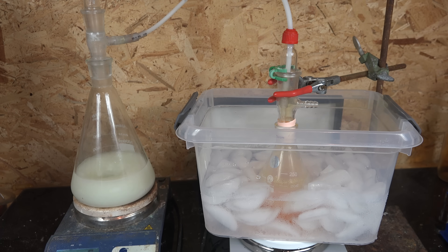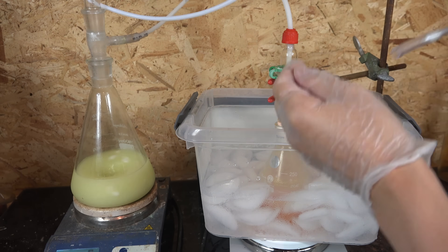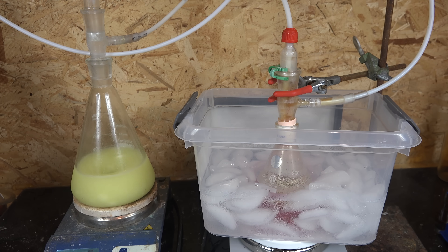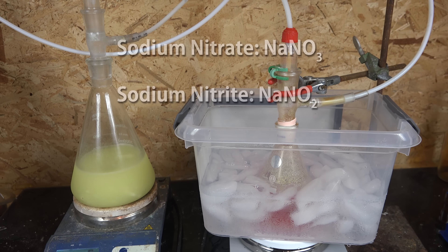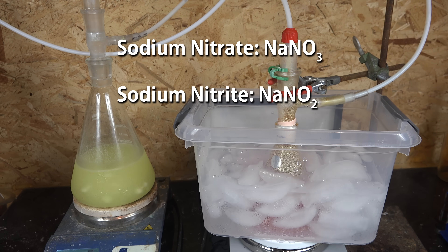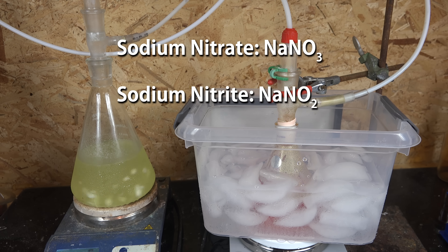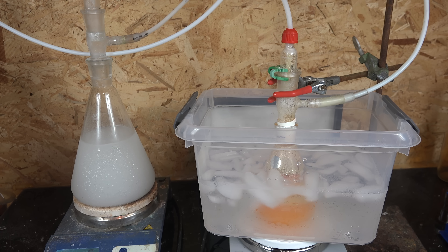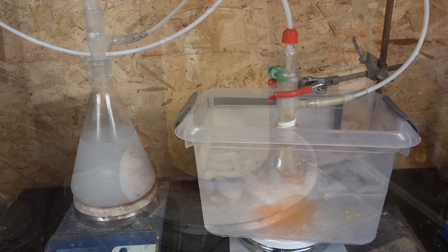Greetings fellow nerds. This is another lab notes video where I research procedures I don't have experience with. What this means is that I will stumble around and mix stuff haphazardly, and whatever I find, I'll pretend that's exactly what I was trying to do. So my objective was to make sodium nitrite. It's different from the more commonly available sodium nitrate in that it has one less oxygen atom. I want sodium nitrite to produce various metal complexes. Unfortunately, nitrite isn't very stable under a lot of conditions, so it's notoriously difficult to synthesize for the amateur — and unfortunately that includes me.